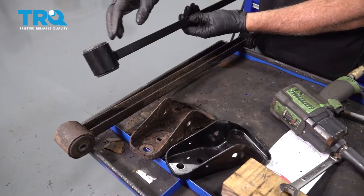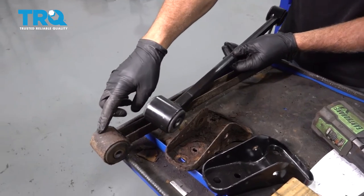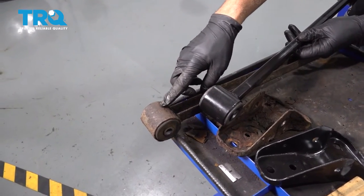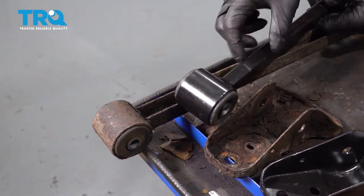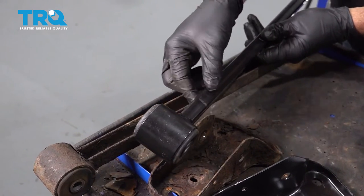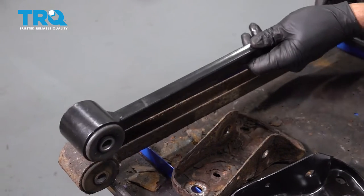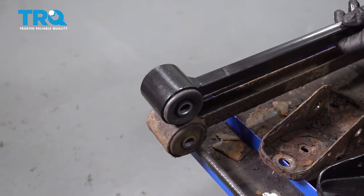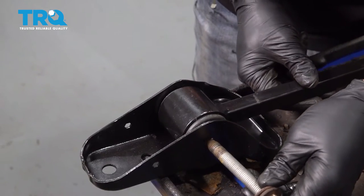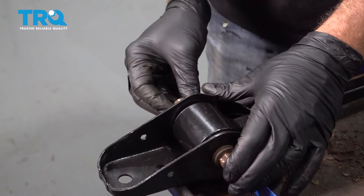Now, on the trailing arm here, we have two different ends. The end that we took off that went to the bracket is this end here. Notice that our main beam is more of a solid beam rather than a hollowed unit, and it is offset — so we want the offset to be facing inward. Match that up, take your bolt, put that through your bracket, and install the nut.